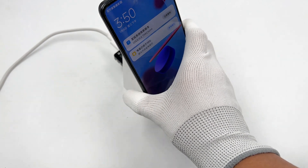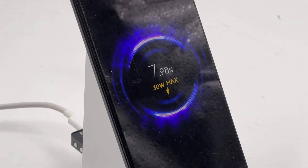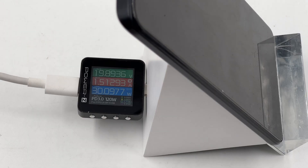We also used the Xiaomi 80W wireless charger to charge it. It can successfully trigger the 30W, and the KM002C shows the power is around 30W.